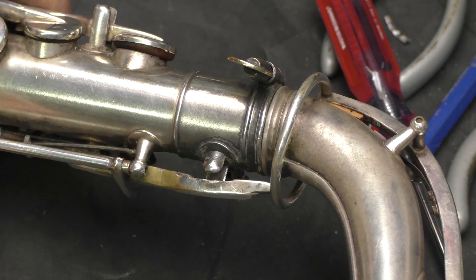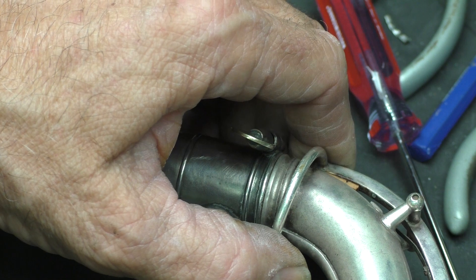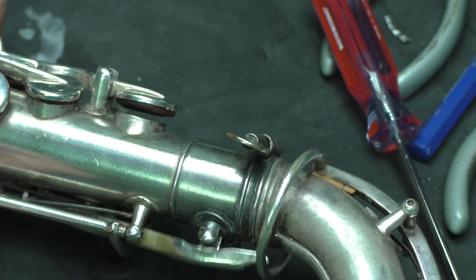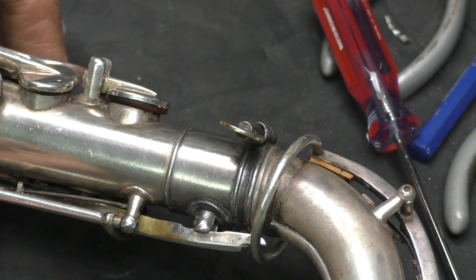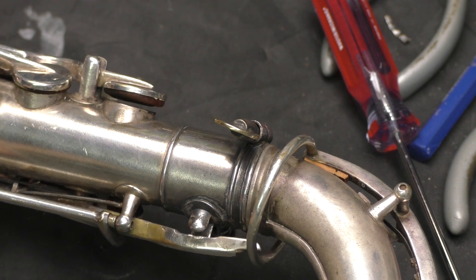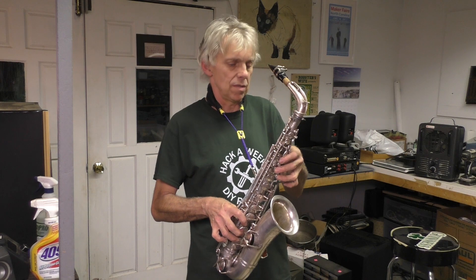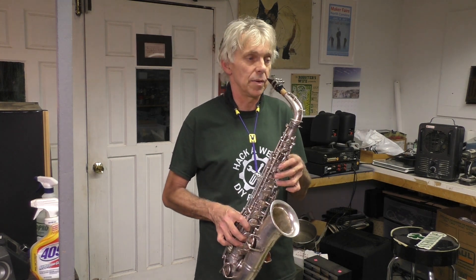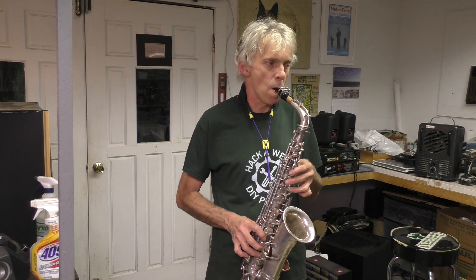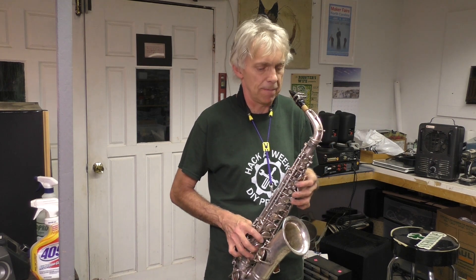I'm going to adjust this just a little bit — it's barely overlapping here and touching. This is literally the first notes on this since we got done. Here we go, no warm up, just me putting the mouthpiece on and blowing — see what's going to happen. There's a leak somewhere, gotta be.